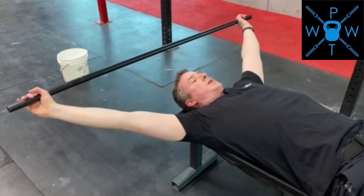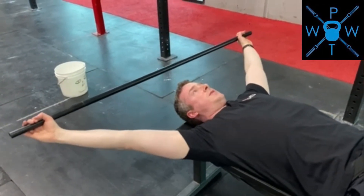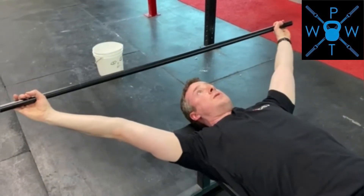You can also internally rotate your shoulders, just like when you're catching with a snatch, putting your elbow pits facing towards the ceiling. Now holding the PVC pipe overhead, practice rotating your shoulders inward and then outward — you can go both directions.